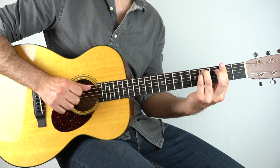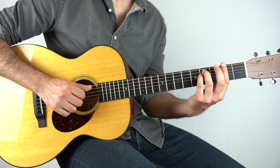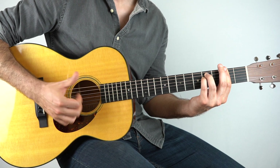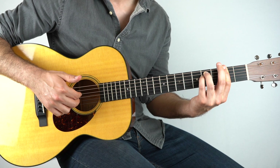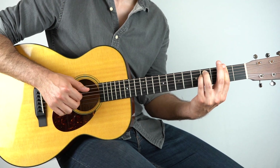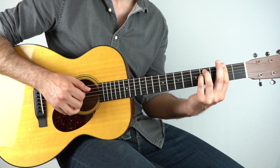What I'm doing is I'm taking my pinky and kind of hammering on and pulling off on that fourth string. So we've played the chord, done our tap, then we're going to play the bass note. And then holding down the full F sharp minor chord, I'll play the third and the fourth string together, pull off my pinky, and then put it back on.